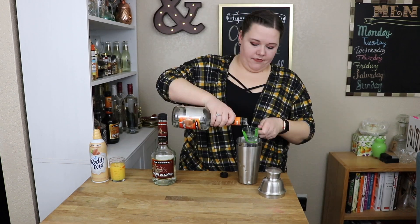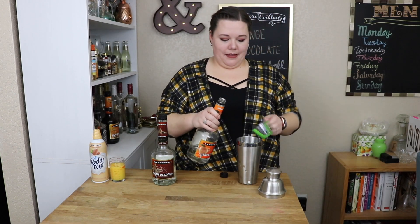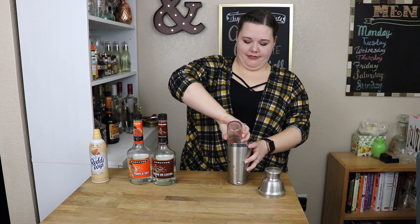You need one ounce of triple sec and four ounces of orange juice, pulp free. We're not the devil.